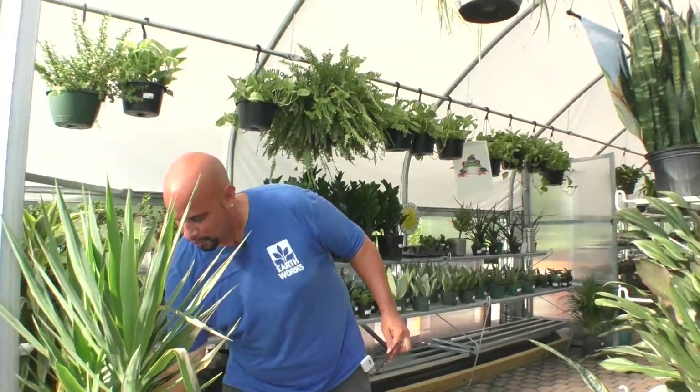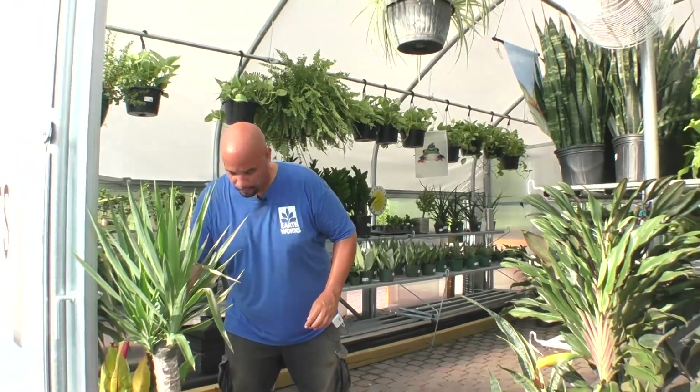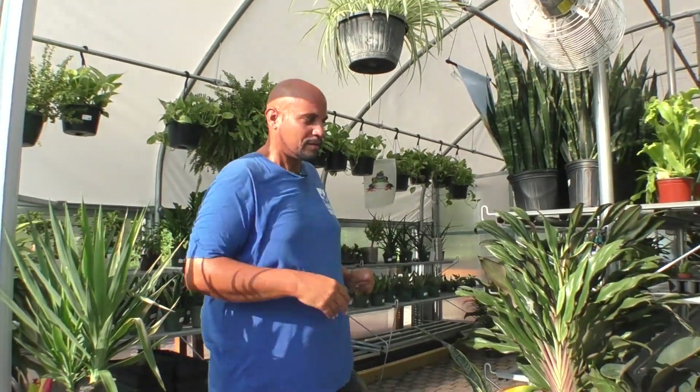Come on into Earthworks and ask one of our employees to tell you about the plants we have in the greenhouse. We are closed on Labor Day but we'll reopen on Tuesday, September 8th at 8 o'clock. My name is David — like us on Facebook, subscribe to our YouTube channel, and give us a thumbs up. Have a nice day!